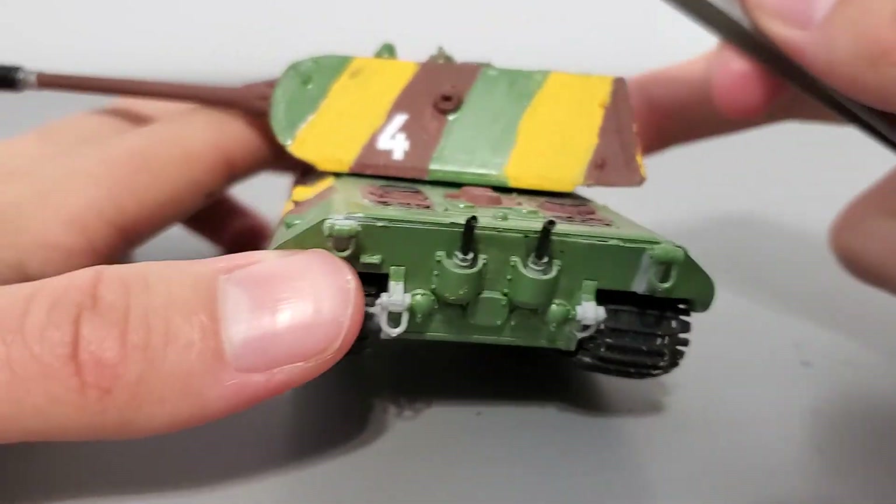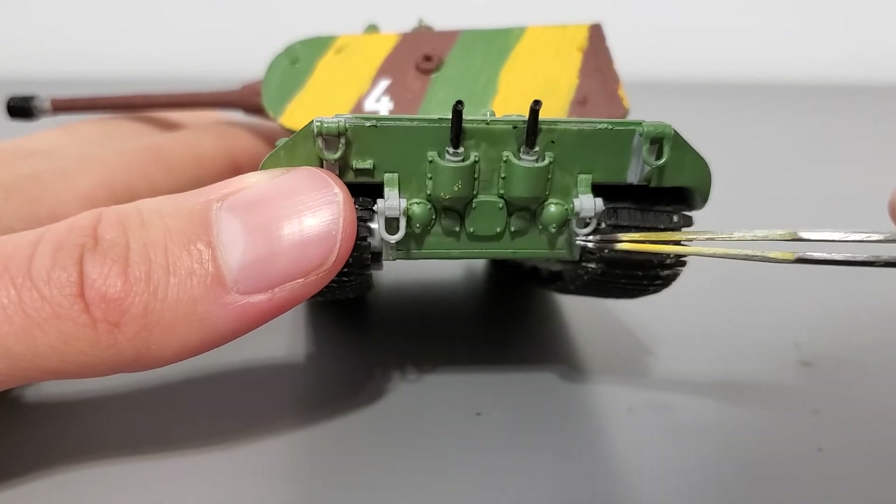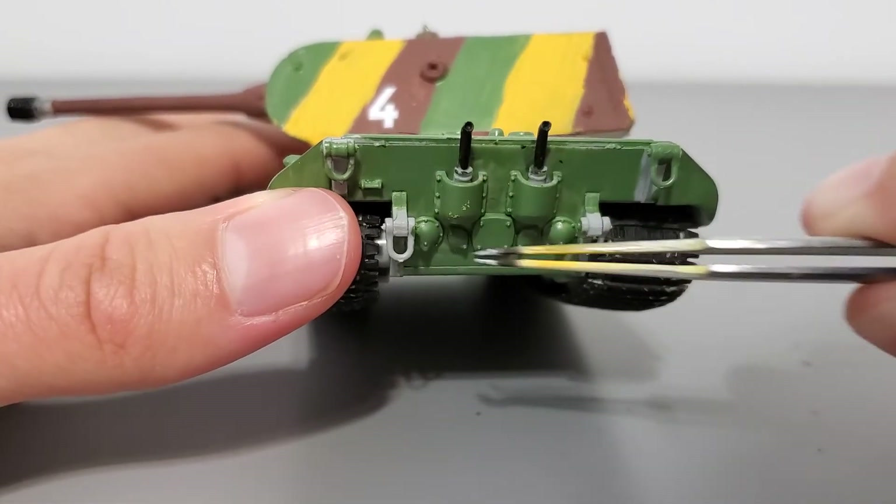Here's the back of the tank. Not sure what happened with this little hook here, but you've got more of these little hooks back here too.